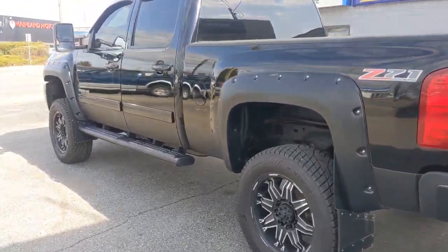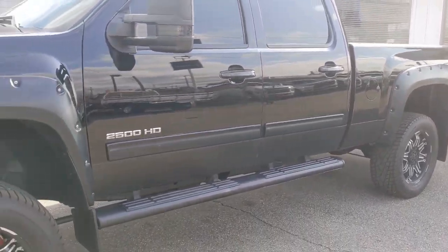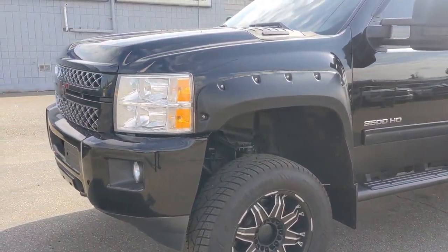Full Z71 — super nice looking truck actually. Fully loaded. It's got 250,000 miles on the Duramax Allison combo. Super nice puller. Four by four.